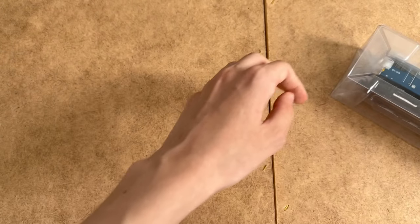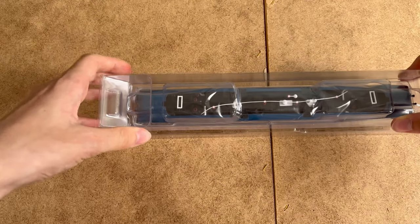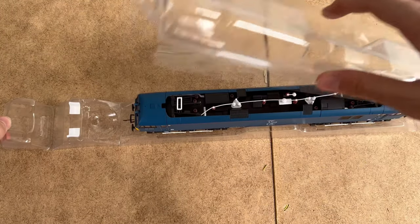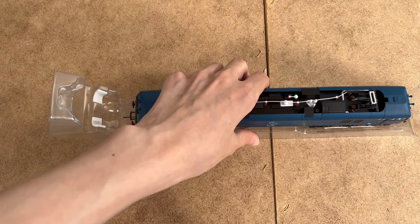Anyway, let's get it out of the packaging. Take the sleeves off, open this up. There's no detail pack for this one. Remove this bit of plastic film, and here's the locomotive itself.